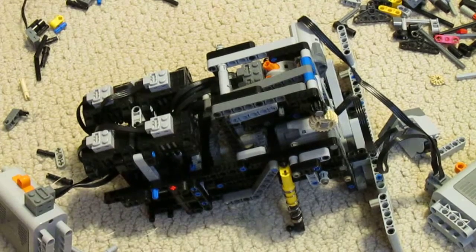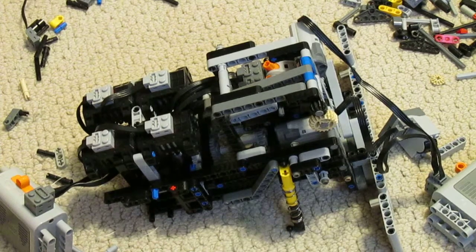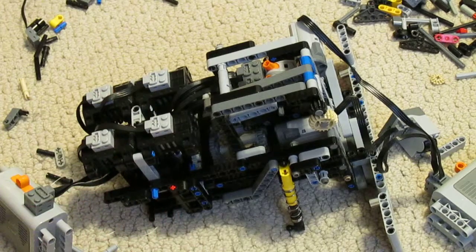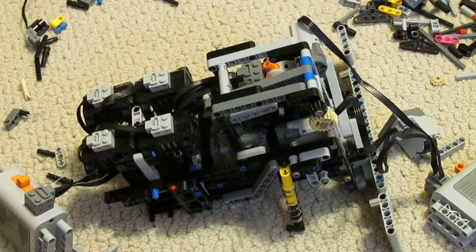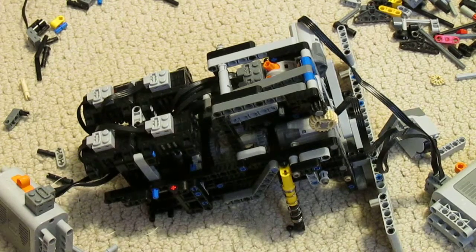One big problem I'm running into now is the little circuit breakers in the battery boxes aren't built to handle all of this on-and-off movement, especially from four motors that draw as much power as these. So hopefully that will be corrected later on. Hopefully this gives you a little bit of insight into how this thing actually works. See you in the next video.